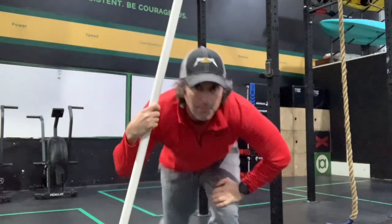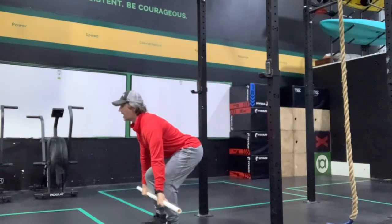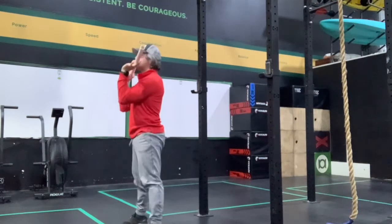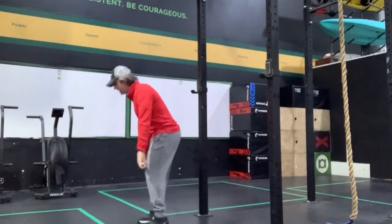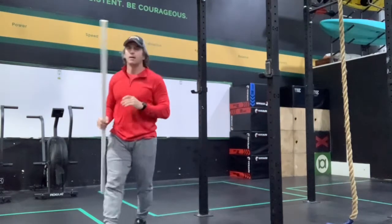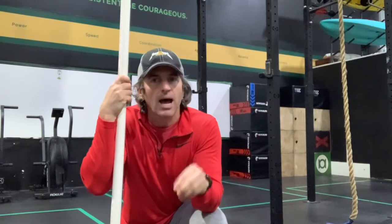A power clean: bar starts from the ground, I stand, get the bar weightless, quickly shoot under it, and land in the power position — meaning I am above parallel. The squat clean is the same exact movement, but when I land I'm in the squat position, or below parallel.